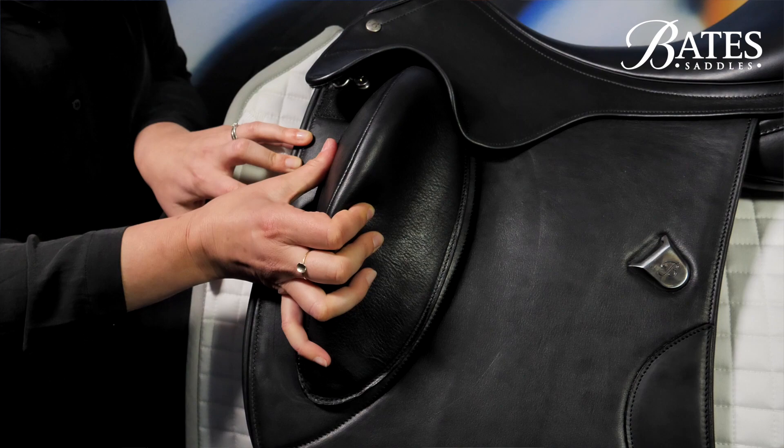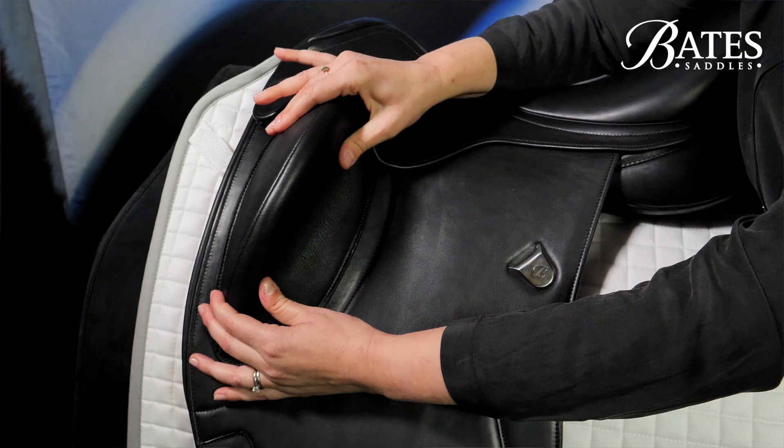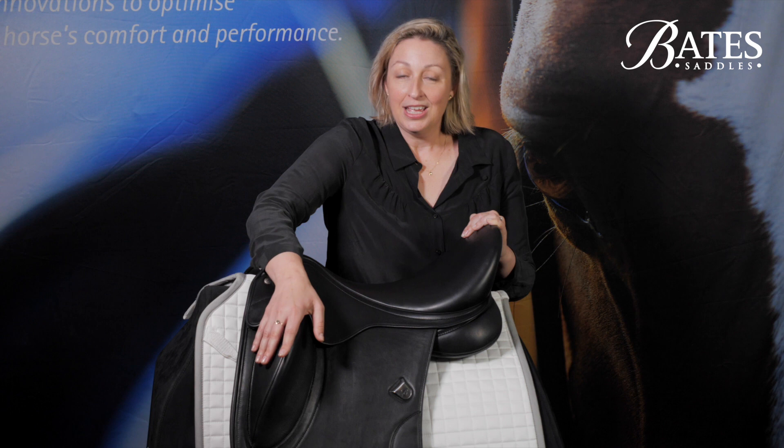I've also had a lot of riders comment that it can be particularly useful to move the position over time — they might find they like a different position on a younger horse, and as they're performing more technical or advanced movements they want to have a straighter, longer leg position. I think sometimes if you haven't ridden in a contour block, you can have an expectation that it's going to be quite jarring to ride in, and that couldn't be further from the truth of what we've designed this block to do.